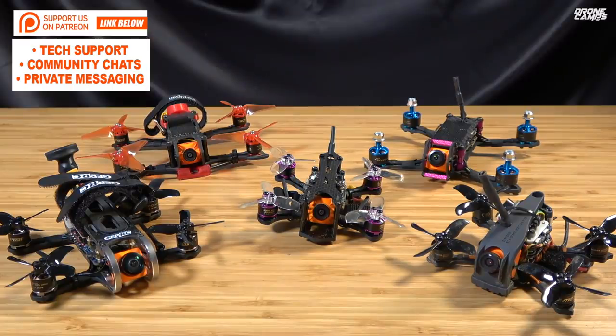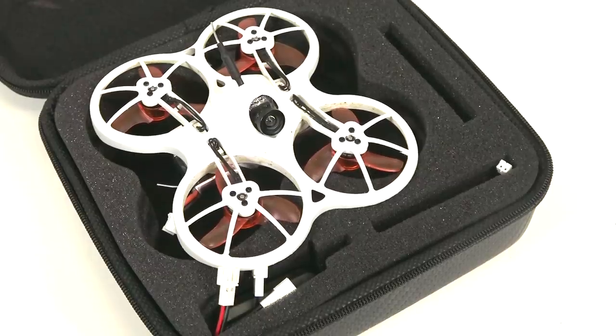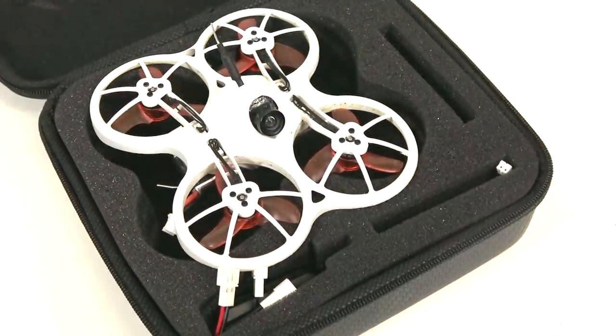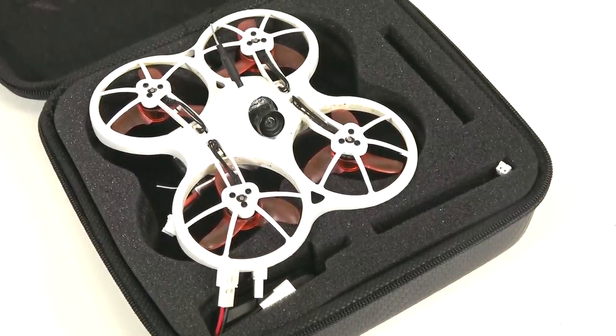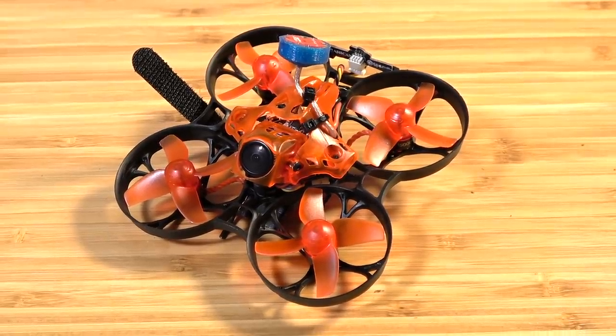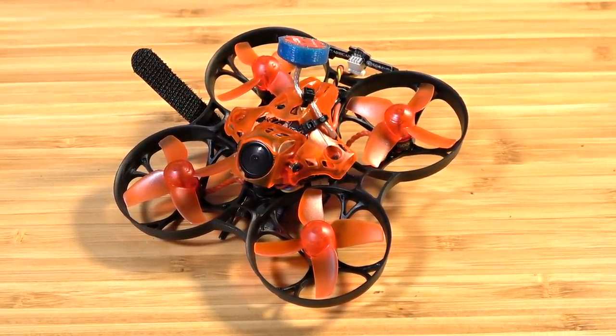The Patreon giveaway this month is coming up at the end of this month, first week of February. We're going to give away the RTF Tiny Hawk from Emax, and also the Eachine Trashcan that's been upgraded and modded by me. Some really awesome stuff.